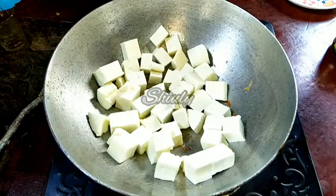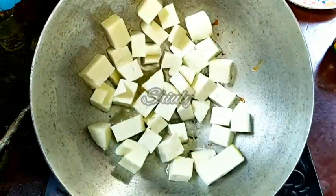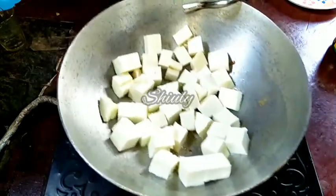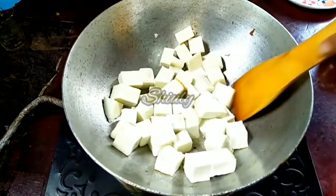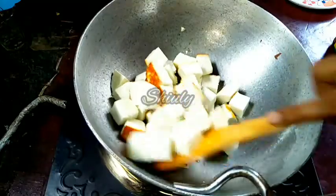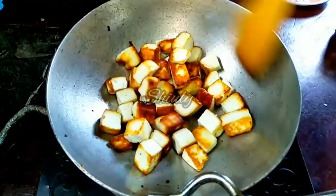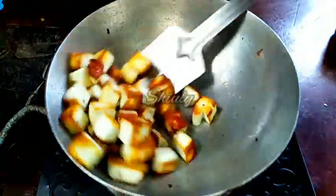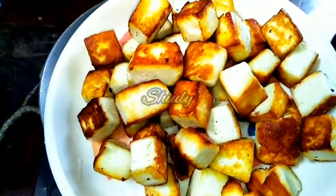I am just spreading the oil, not stirring — I am trying to fry them evenly. Since it's a pan and not a frying pan, I am spreading the oil. Now they are fried on the lower side and I am flipping them. We have to fry them to a nice golden color evenly from all sides. Here they are ready, as you can see. Now I am taking them out onto a plate and setting them aside.